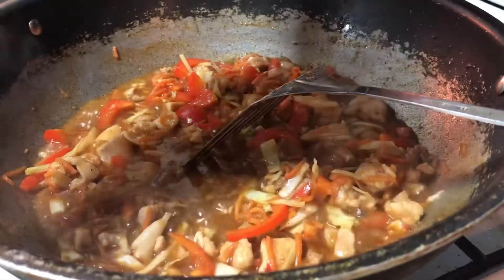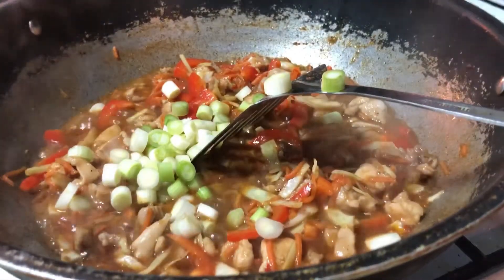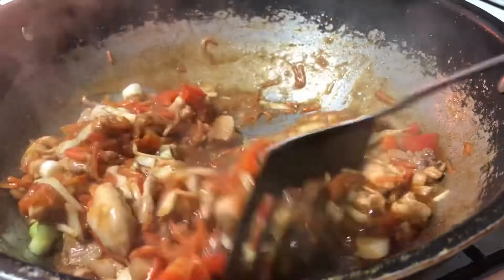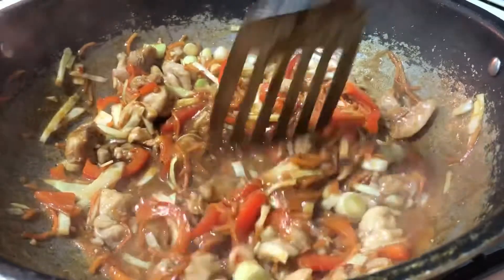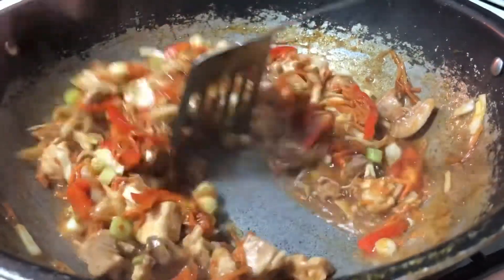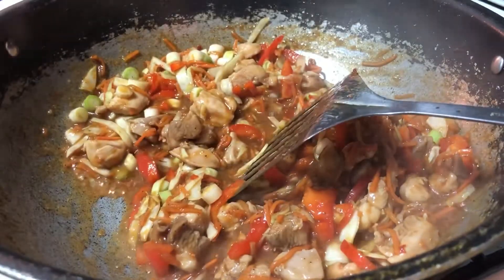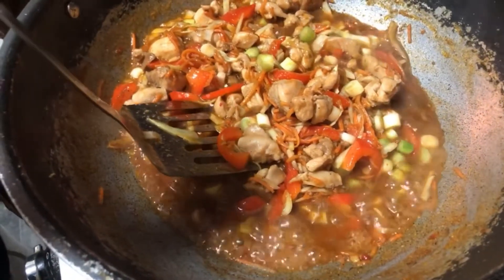Put in the white part of the spring onion. Cook it on high heat for five minutes.